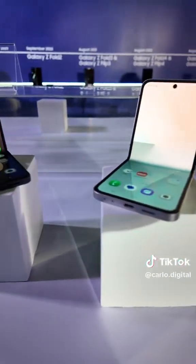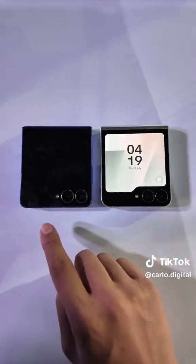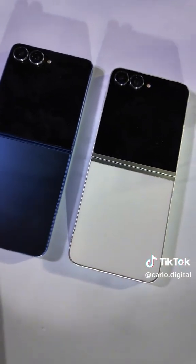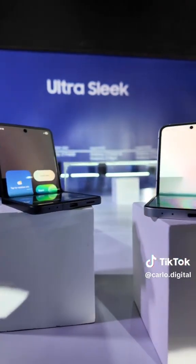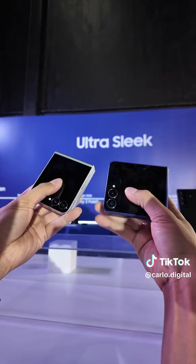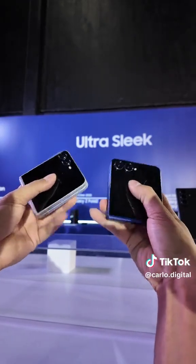Second, Samsung is making it even more accessible with the new Galaxy Z Flip 7 FE. While we couldn't get into all the detailed specs at the event, visually it maintains that premium Flip 7 design, though I did notice a slightly thicker bezel around the screen, hinting at its more affordable positioning.